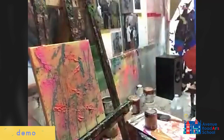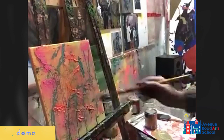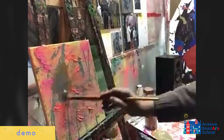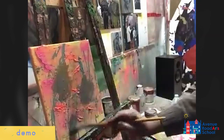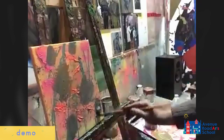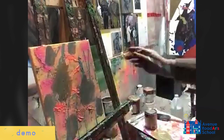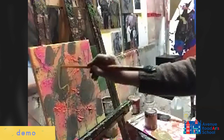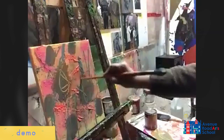At any point you can use a paintbrush — this is a good time, I think, in this one to use a paintbrush. Let's see if sgraffito works here. Yeah, you can see that they already have some coverage there.